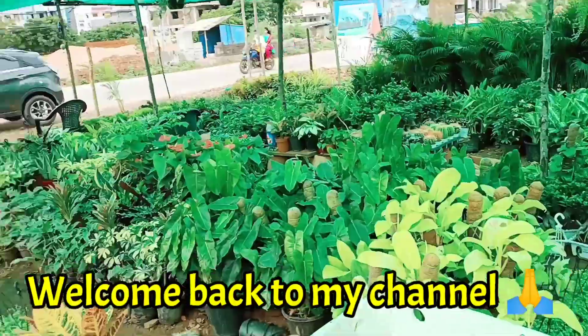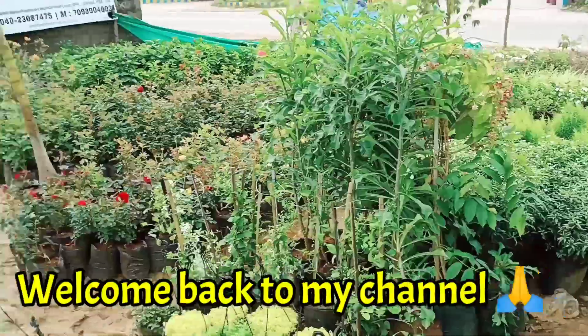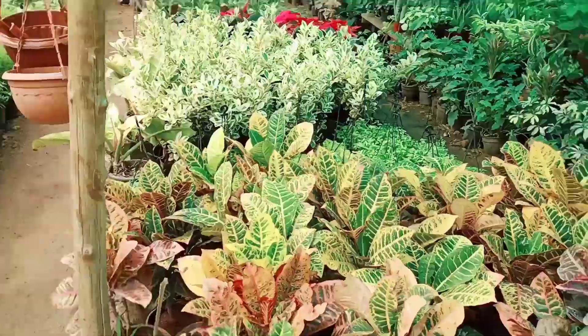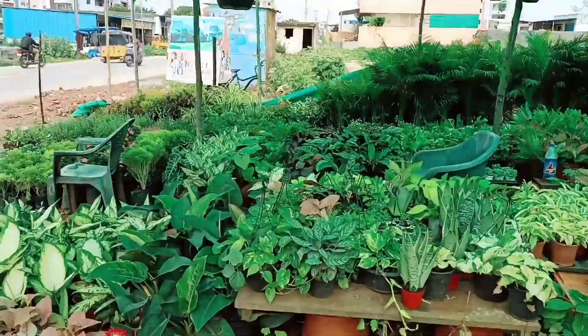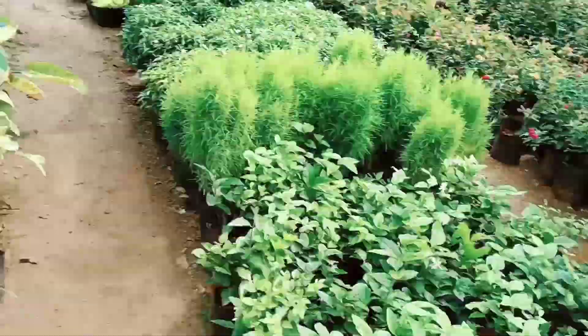Hello everyone, welcome back to my YouTube channel. So I am at a nursery because my work was pending a lot of times. I had to get some plants for indoors. I really liked plants for indoor, I liked the indoor plants in my house.